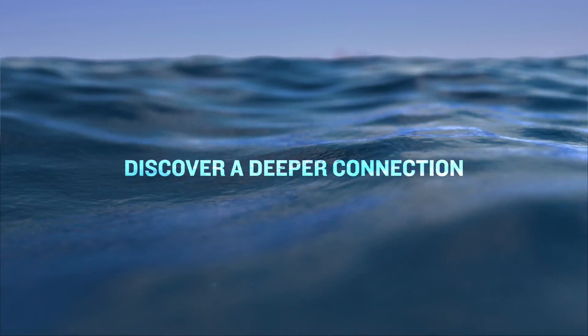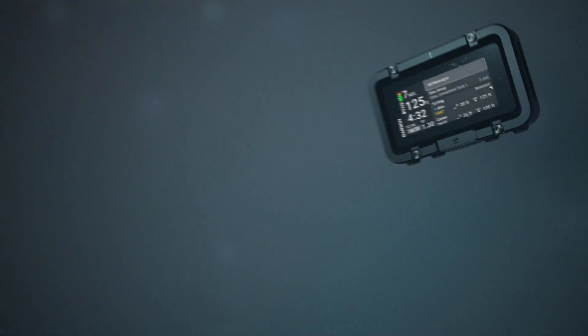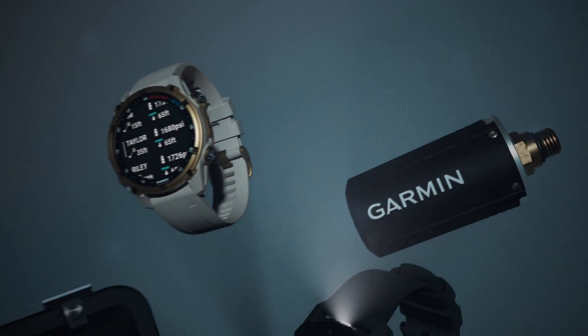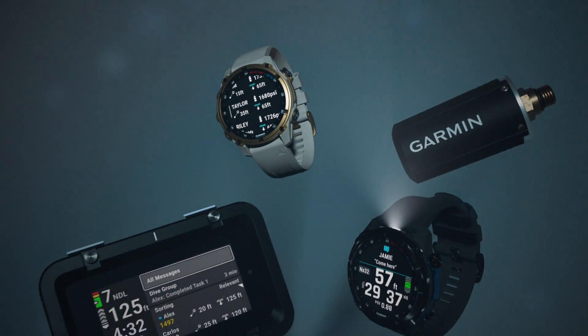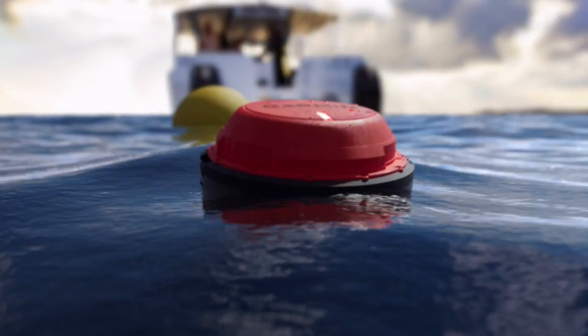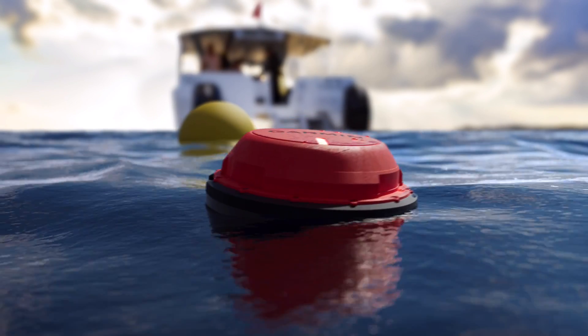SubWave sonar technology and the Descent ecosystem make communication and monitoring more practical and accessible for recreational and professional divers, captains, and crew members. At Garmin, our goal is to help make diving safer and more fun for our customers. Discover a deeper connection with the Descent ecosystem of diving products utilizing SubWave sonar technology.